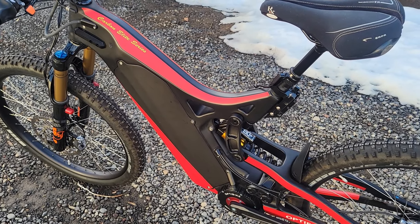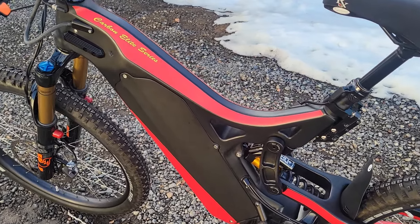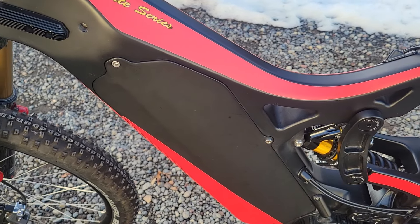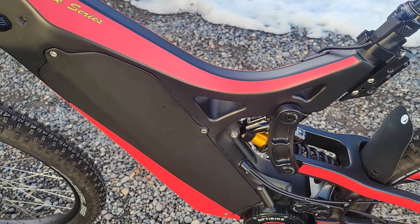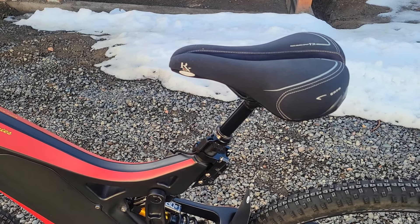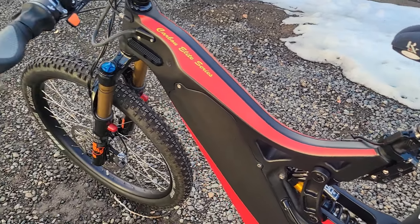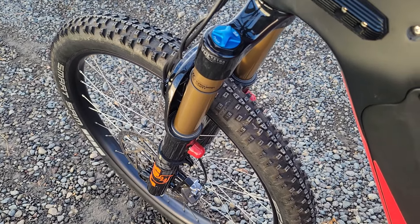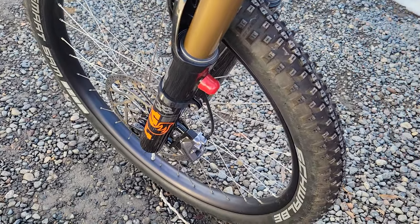It's got a full carbon fiber frame. The battery is housed in a carbon fiber case and it's removable with these bolts. It has a dropper seat post with 125 millimeters of travel. It also has the big Fox 38 forks for excellent stability — these forks work really well, they're very smooth.